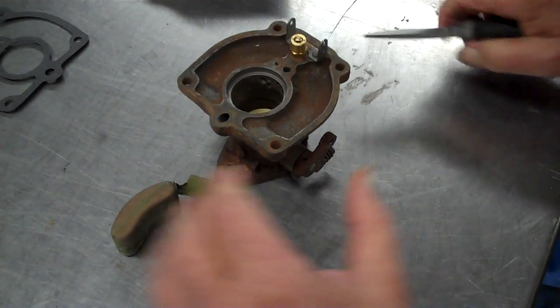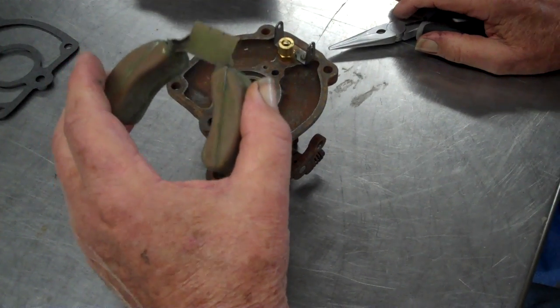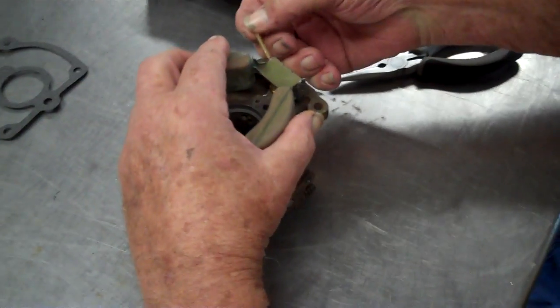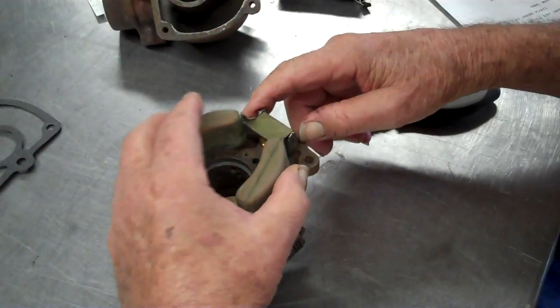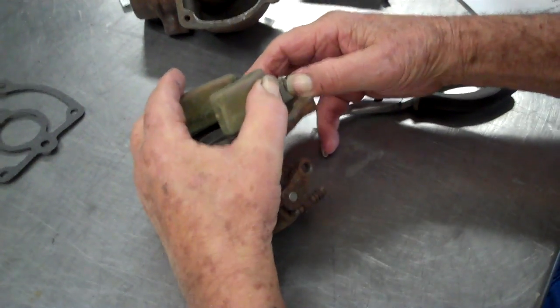Did you do this for occupation when you were working? Yeah, kind of. He was a machinist who rebuilt injector pumps — that was his specialty, mostly, but everything else too.